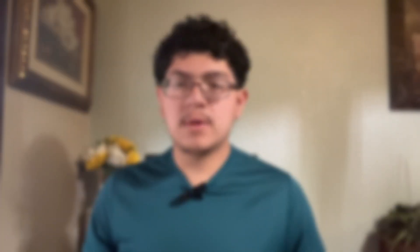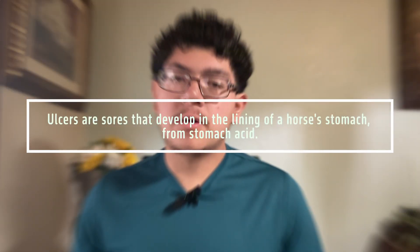The last topic is what ulcers are and how to prevent them. Ulcers are a gastric condition where acid from the horse's stomach comes up and irritates and injures the stomach wall. This can happen from stress, improper feed, and especially irregular feeding times. For example, feeding at 10 PM one day and 9 PM another day is problematic — horses need consistency.